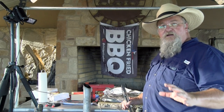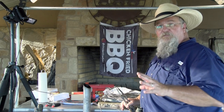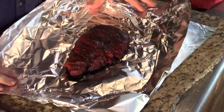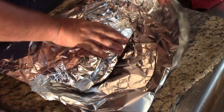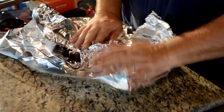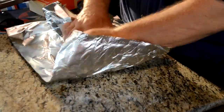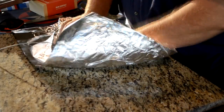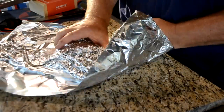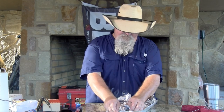This chuck roast has got plenty of smoke on it. We're going to take it off and wrap it up to finish getting it tender. The roast is looking pretty good. I'm going to fold it up in foil, going around the probe. This is regular foil — not heavy duty — so I'm just going to double wrap it. I'd bet we go another hour and this could be ready.